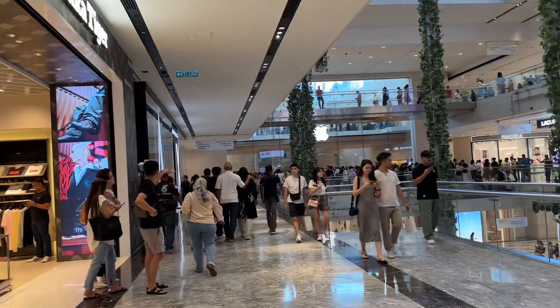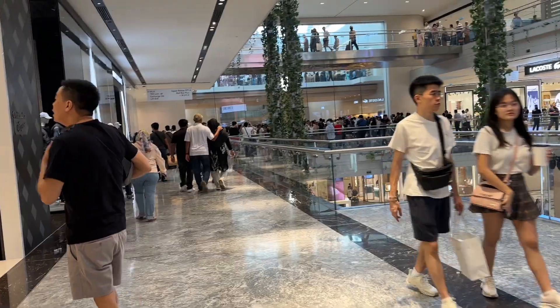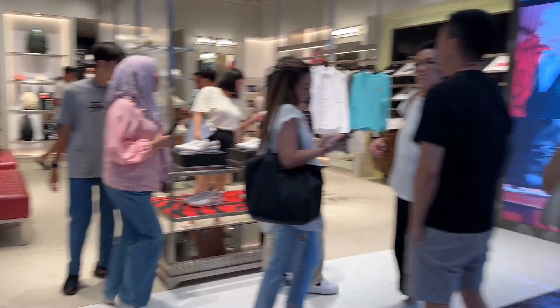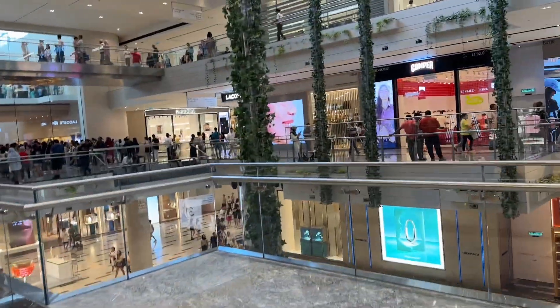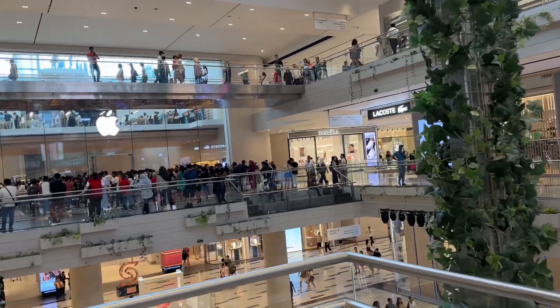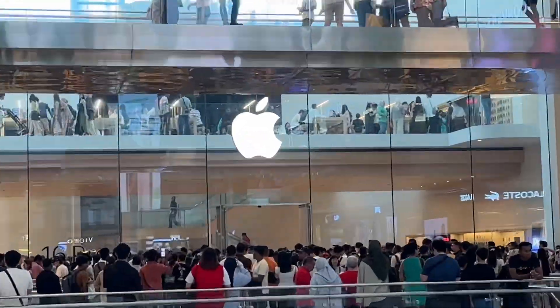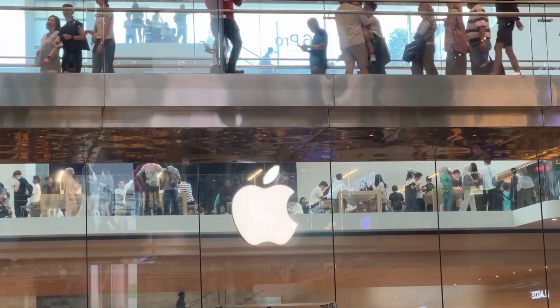The iPhone sale. This is a mall in Kuala Lumpur. This is an iPhone shop. The iPhone is on the top of this.